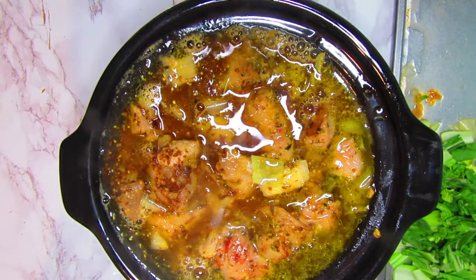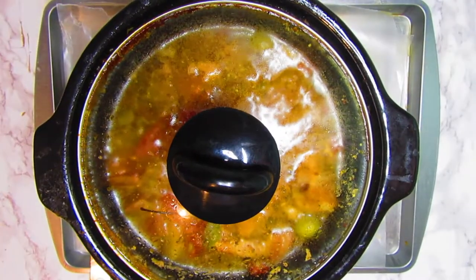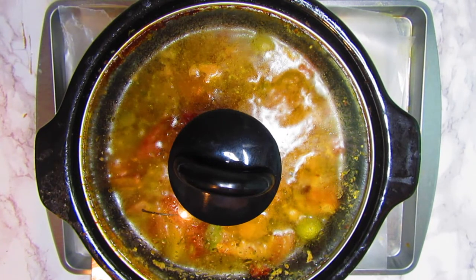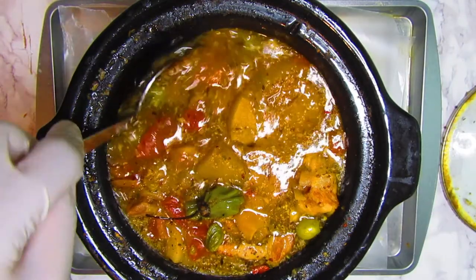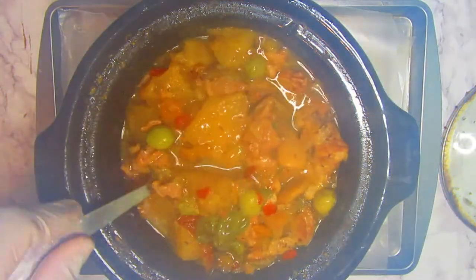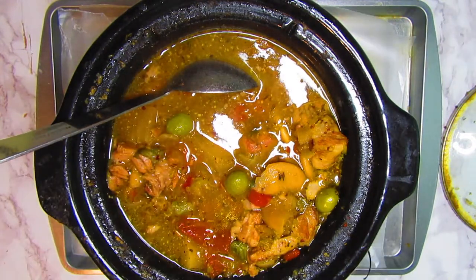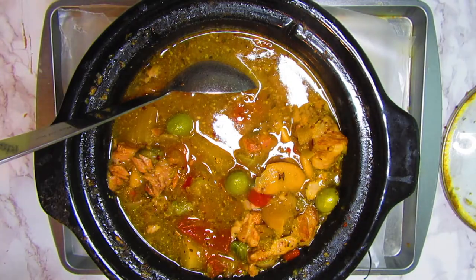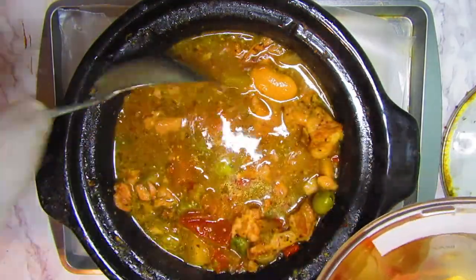I'm going to cover this and let it cook, and I'll be back with the finished product. Our stew has been cooking for about six to six and a half hours, so let's check it out. This is exactly what I wanted, but it's a little loose. So I'm going to remove the pepper and take some of the yucca and acorn squash we put inside earlier, blend it to get a little thick paste, and it'll help to thicken this broth.